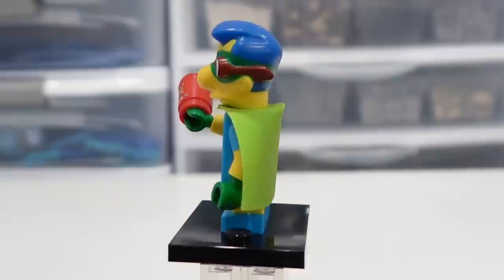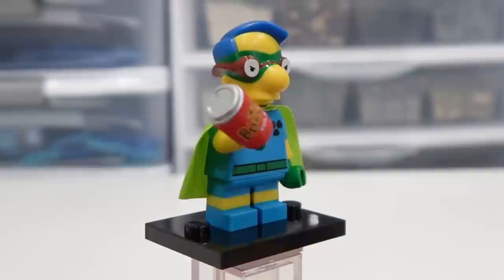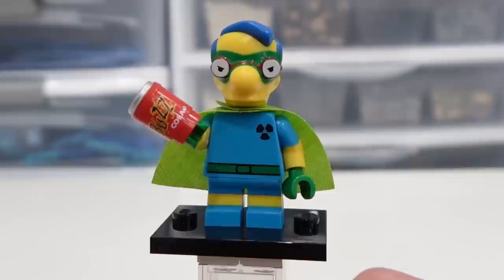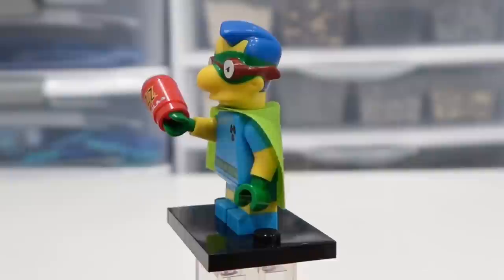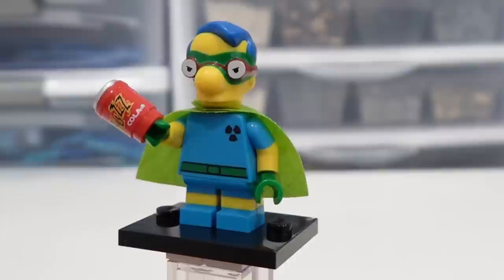This is Milhouse and he's dressed up as his superhero alter ego, which is Fallout Boy. You can see he comes with a Buzz Cola there — very cool. That's not a sticker, which is nice. It's a molded sort of can of pop, Buzz Cola of course. His headpiece has his mask on and glasses going over top and the blue hair. And his torso has that radioactive symbol for Fallout Boy. Very cool figure — really happy to have Fallout Boy, or Milhouse, here.